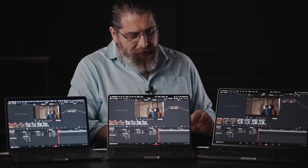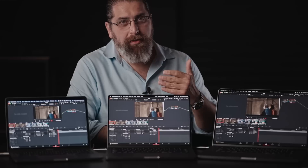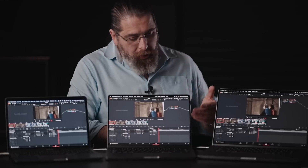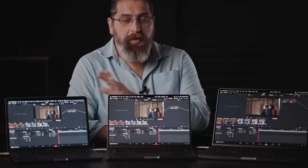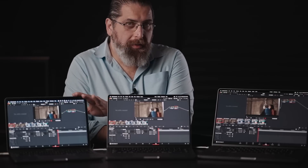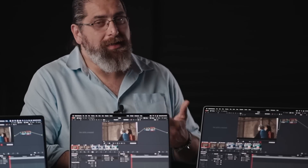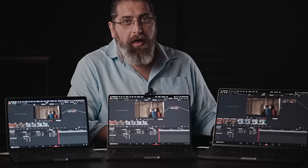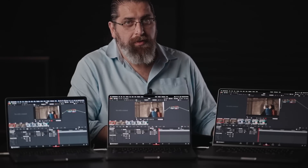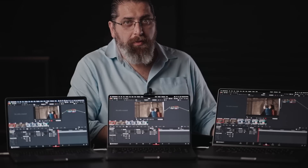We're performing these tests in order to help you decide which one to get if you've decided to buy a new computer, or whether you should be upgrading to one of the new computers if you own last year's model. The tests we're going to be performing today are two of the most requested: adding film grain and adding a lot of color effects to a clip until the computers cannot play it back in real time anymore. Let's start.